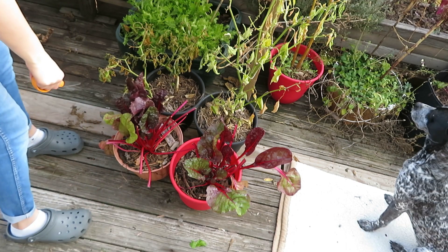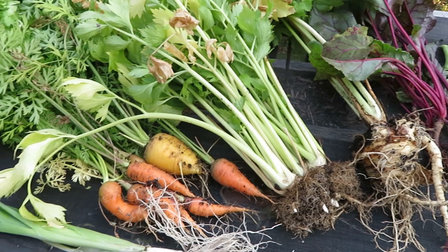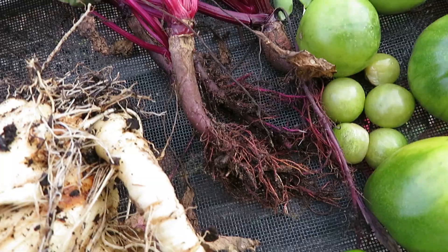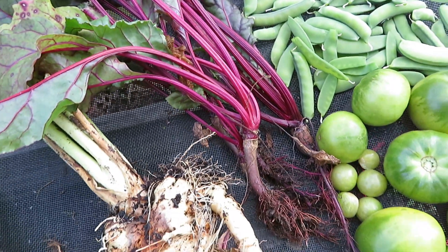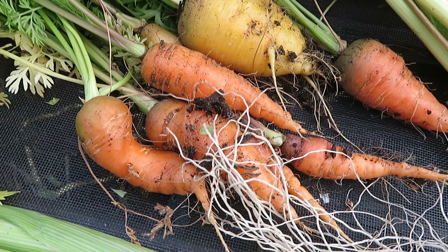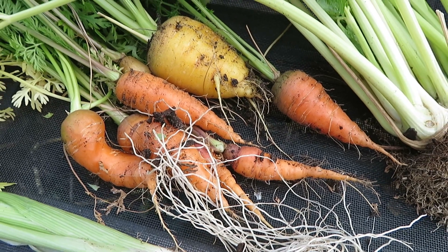There were a couple of things that I harvested that I didn't show on camera — that being endive lettuce, celery, and there were still some green mini peppers that we just took off and we'll let sit out until they turn red.